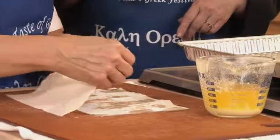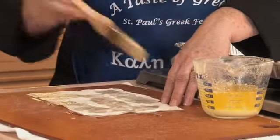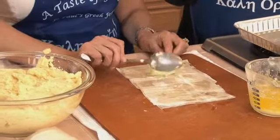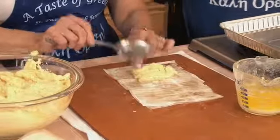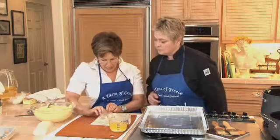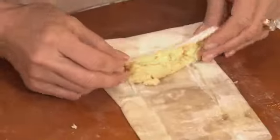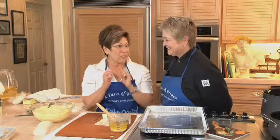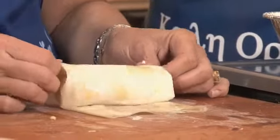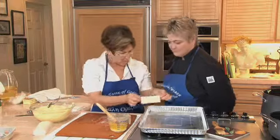We're going to butter our filo — we don't need to drench it, as it'll be a little harder to work with. We're going to do three squares on top of each other. Now our custard — this is cold right now. About the size of a large egg. You don't put it in the middle; you put it a little below the middle, and leave the sides so you can fold them in. Then we're going to wrap it, but not too tight or it'll just explode. So you want it loose — I kind of lift with each roll, and that keeps it just perfect. Then we lay it on our pan.